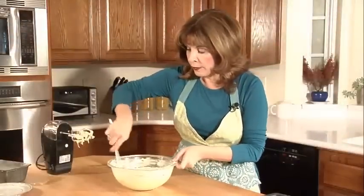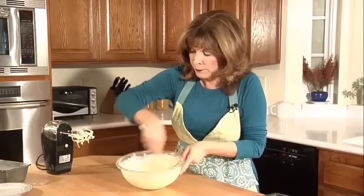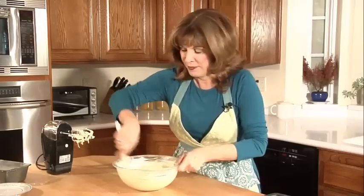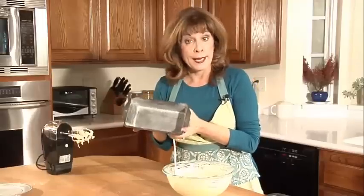I'm going to take my spatula and go around the sides of the bowl to mix it up a little bit more. It smells so yummy with the lemon and coconut! Now I'll take my pan.